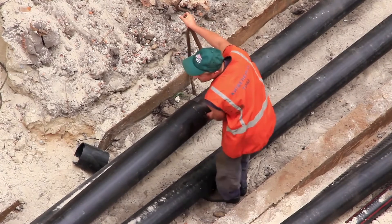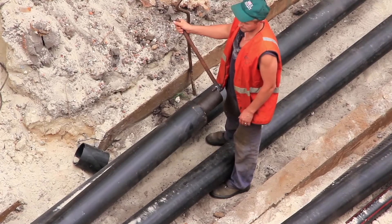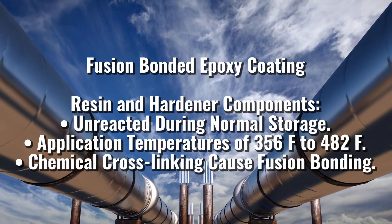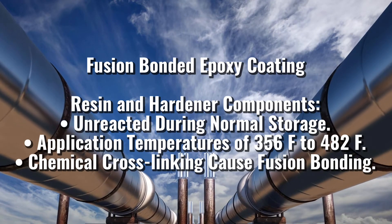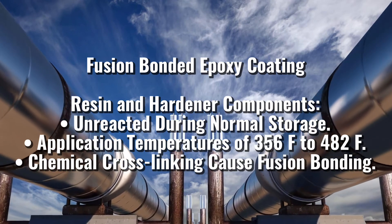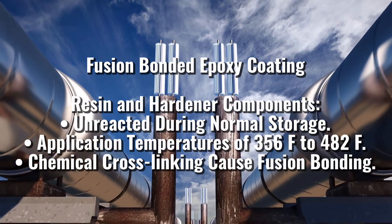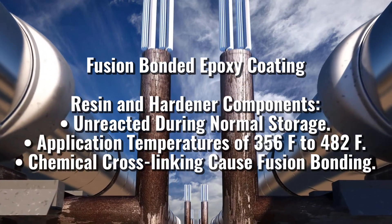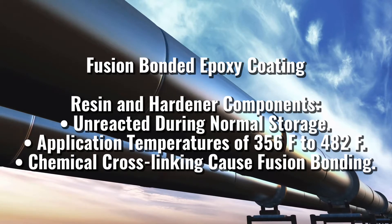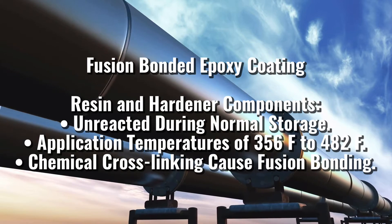The name Fusion Bonded Epoxy is due to resin cross-linking and the application method, which is different from a conventional paint. The resin and hardener components in the dry powder FBE stock remain unreacted at normal storage conditions. At typical coating application temperatures, usually in the range of 100 to 250 degrees Celsius, the contents of the powder melt and transform to a liquid form. The liquid FBE film wets and flows onto the steel surface on which it's applied, and it soon becomes a solid coating by chemical cross-linking assisted by heat. This process is known as Fusion Bonding.